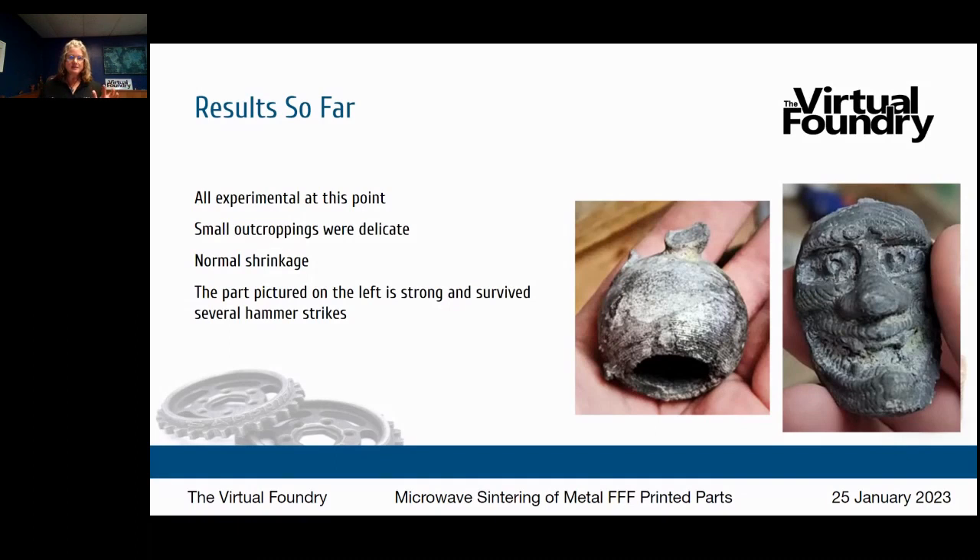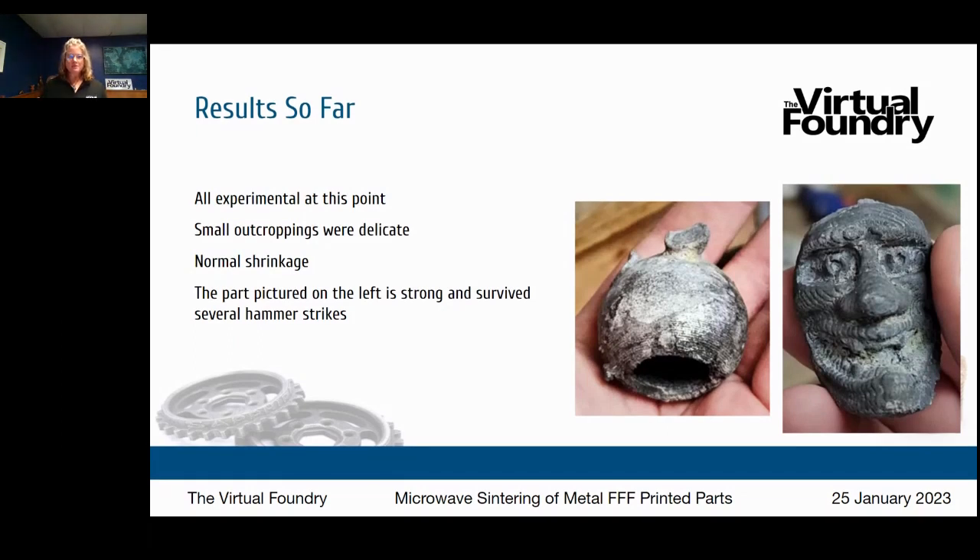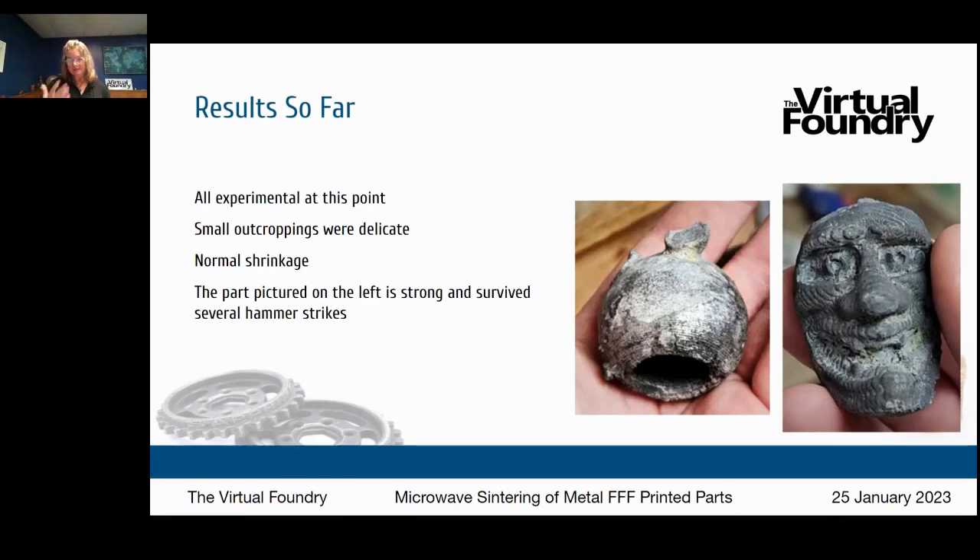You can see a couple of results — these pieces are both aluminum. The small outcroppings on these parts were delicate. They did go through normal shrinkage, which applies to microwave sintering just as it does to standard kiln sintering. The part on the left is strong — he could hit it with a hammer and it survived. As he gains more experience he's getting better results, and we have another partner innovator who worked the microwave sintering process with copper and got some really cool initial results.